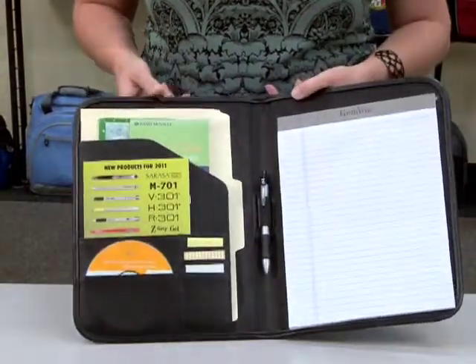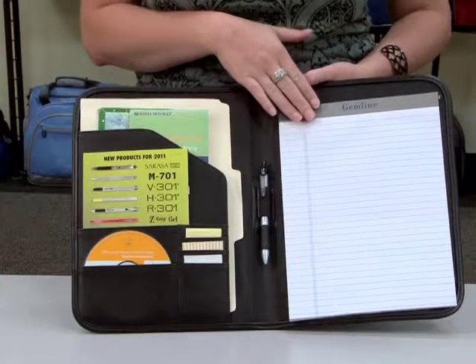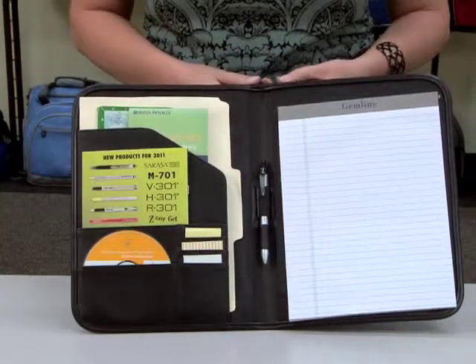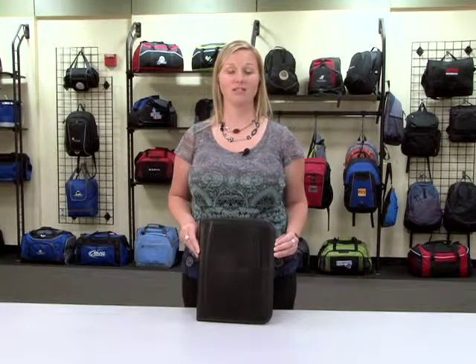On the inside we have a multi-function organizer, great for CDs and business cards. It also has a pen loop and it comes with an eight-and-a-half by eleven writing pad, but can also accommodate an A4 pad. You can pair this item with one of our writing instruments, making it great for a new hire gift or a corporate event giveaway.